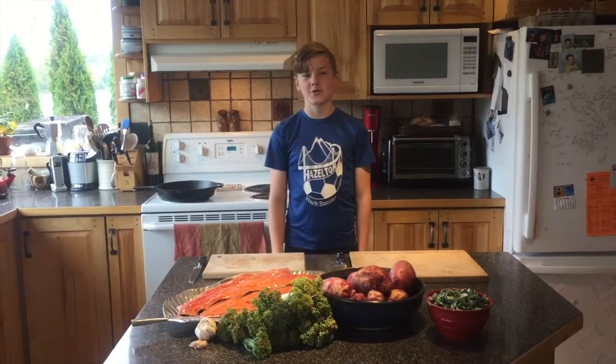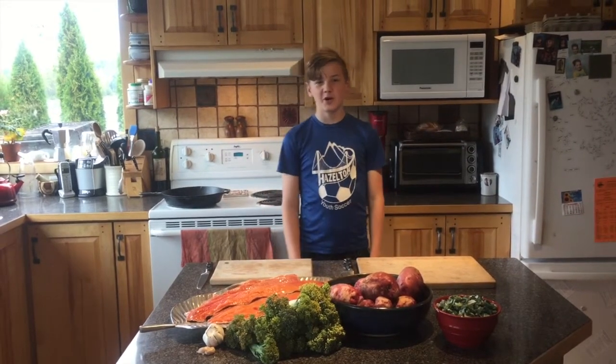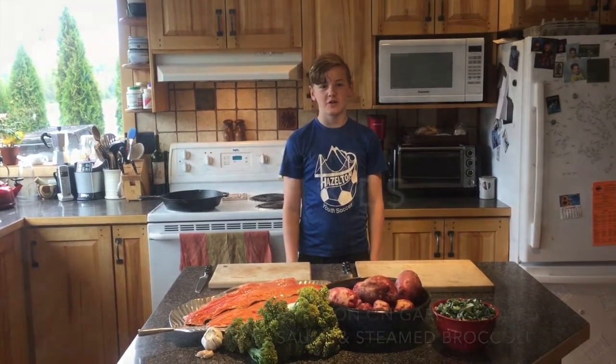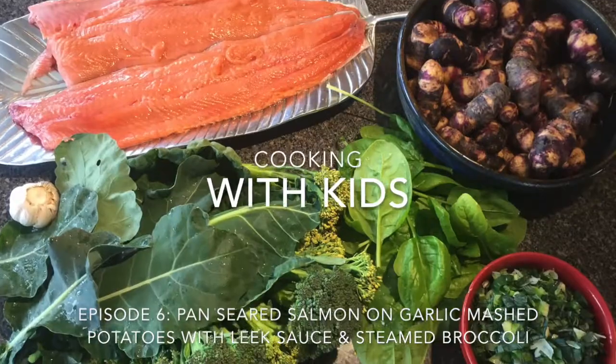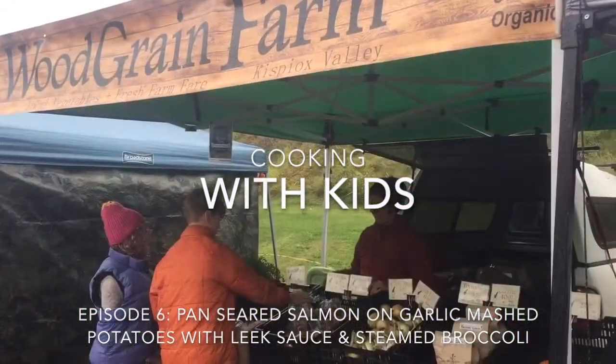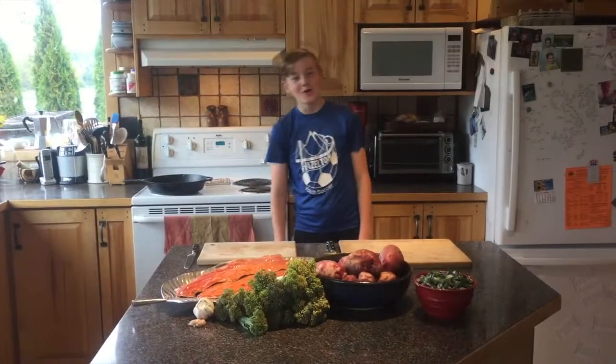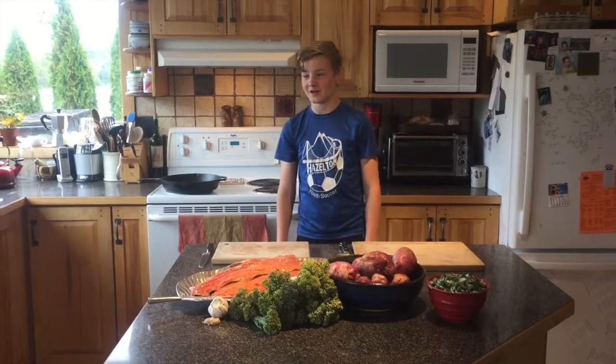Hey guys, welcome back to another episode of Cooking with Kids, where we cook food from the land and the garden. I'm your host, Brandon McPhail, hoping you enjoy the video. Tonight's co-host is Caleb Strawn from Two Mile. Hello!